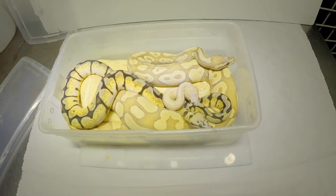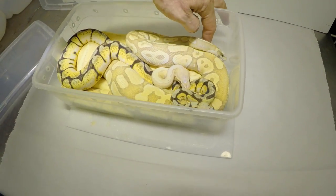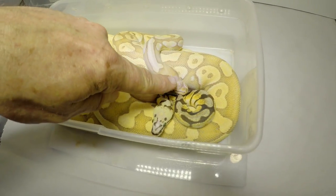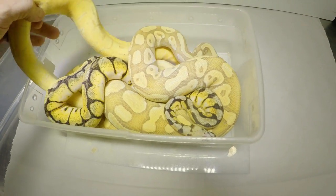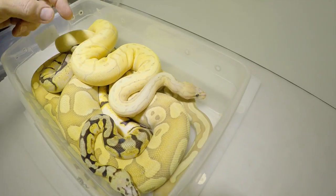Part 2 for Microscales. Here are just various forms of the heterozygous for scaleless Microscale. We're looking at a Coral Glow Lesser Microscale, a Bumble Bee Microscale, and a super pastel pinstripe Microscale.